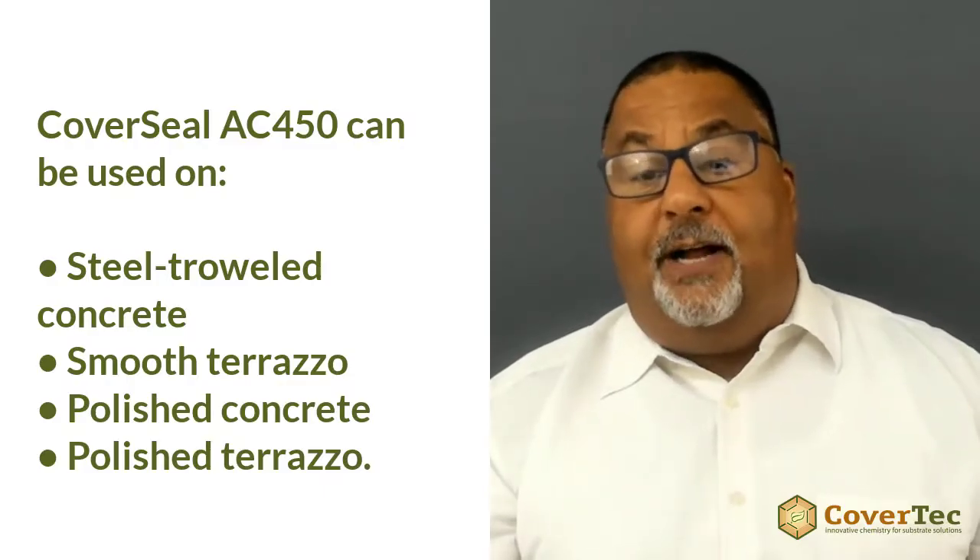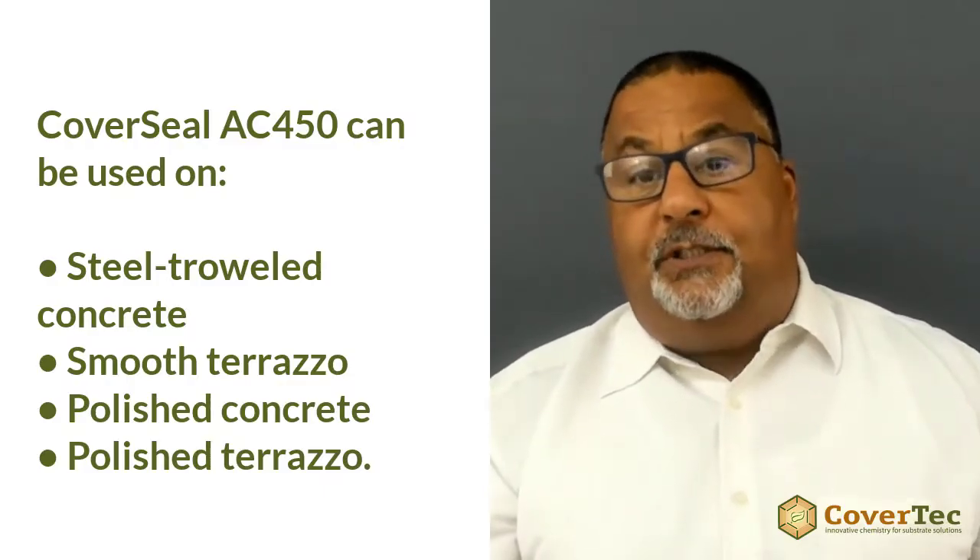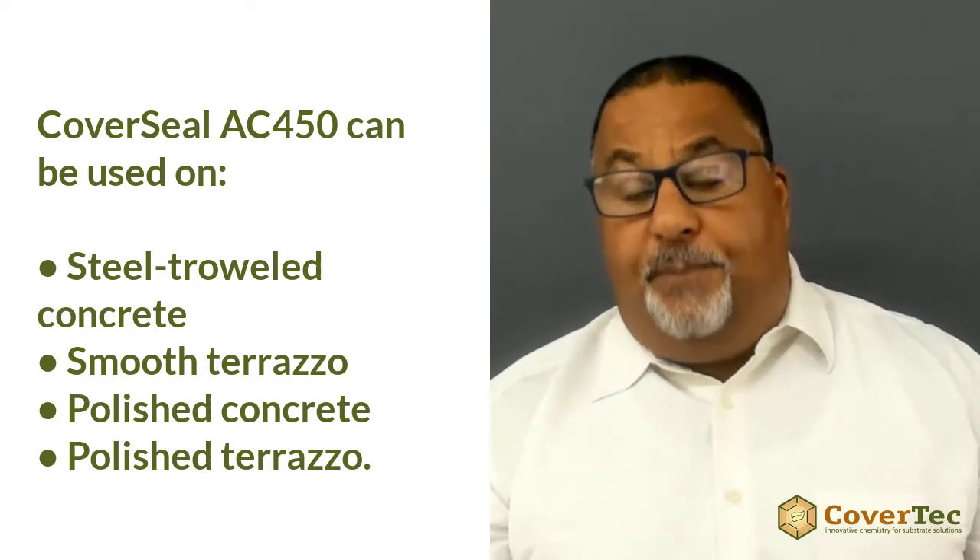CoverSeal AC450 is a tough water-based acrylic sealer developed specifically for protecting interior concrete and terrazzo. It can be used on steel troweled concrete, smooth terrazzo, polished concrete, and polished terrazzo.